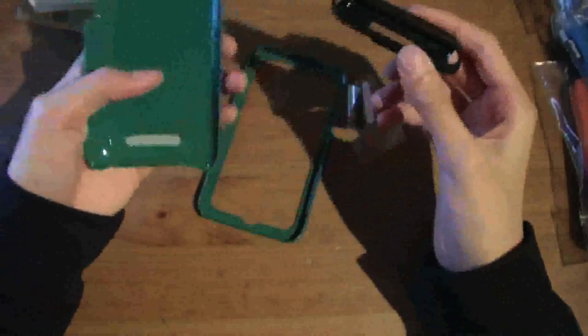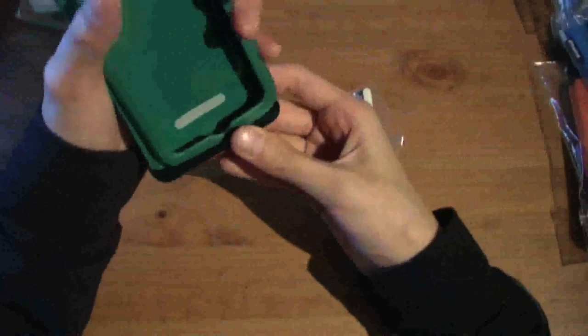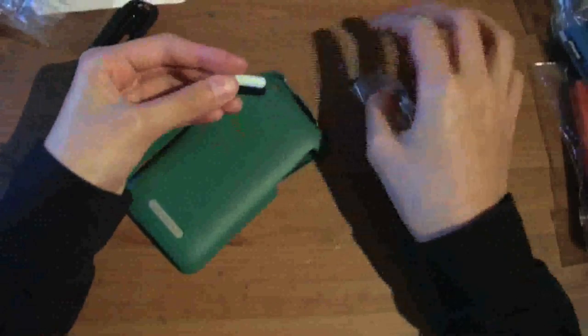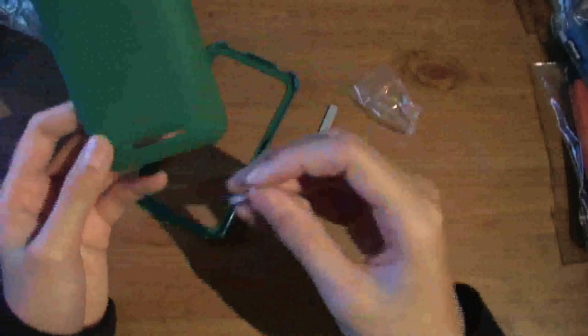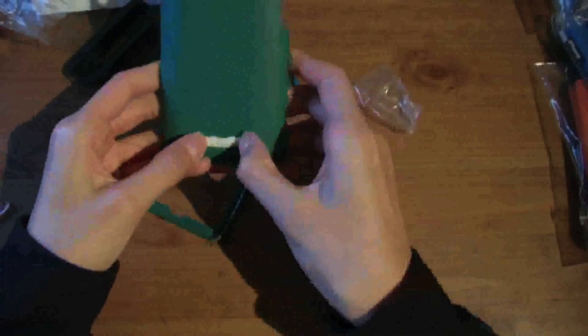We'll put this back in here. It also includes a universal dock adapter, so you can use your dock — your iPhone dock or whatever dock you use — with the case, which is really cool. Last but not least, you have these little rubber pieces that say Agent 18 on them. You peel them off and you can change the color. I'll have to read the instructions on how to push them in.